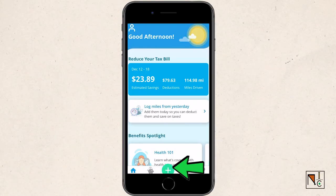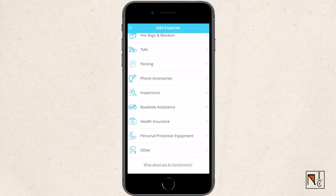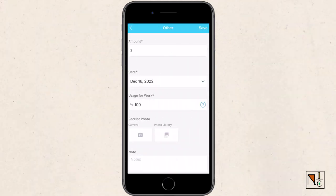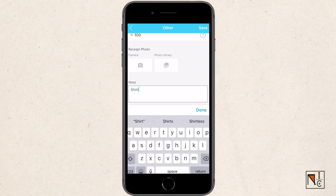The best way to keep track of all this is by using the Stride app. This is not a paid partnership — I'm just sharing because it's an app I continuously use for all of my DoorDash gig work expenses. You can add an expense by clicking the plus sign, then clicking add expenses, then clicking 'other' if you can't find the item you want in the pre-filled list provided on the app.